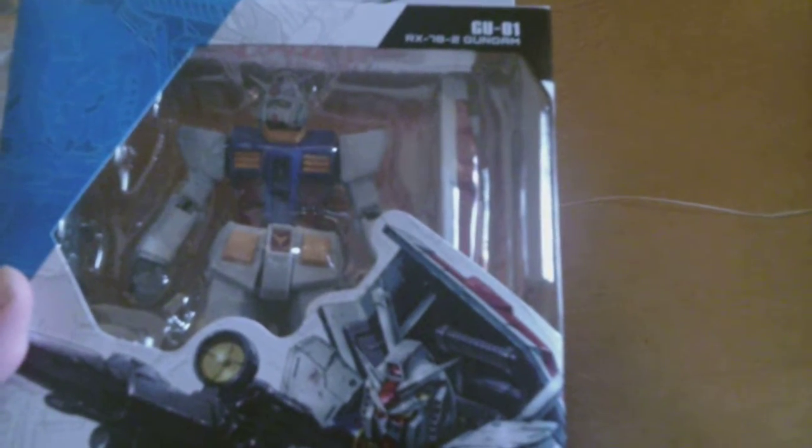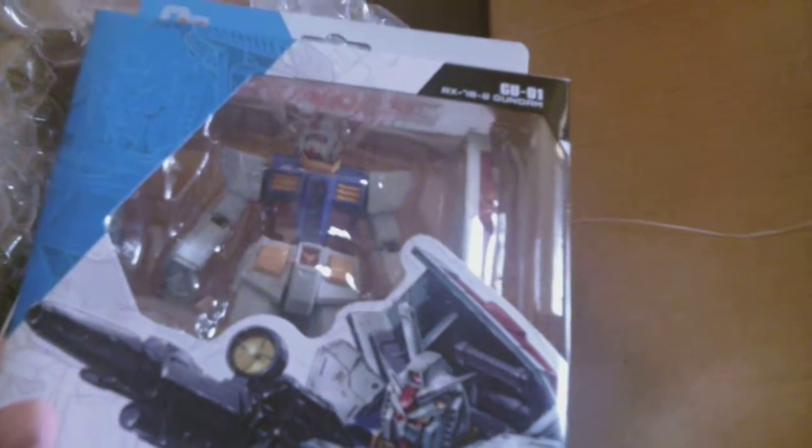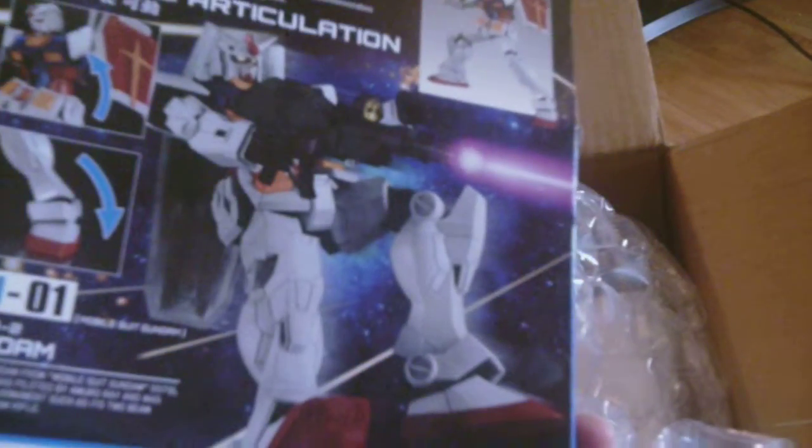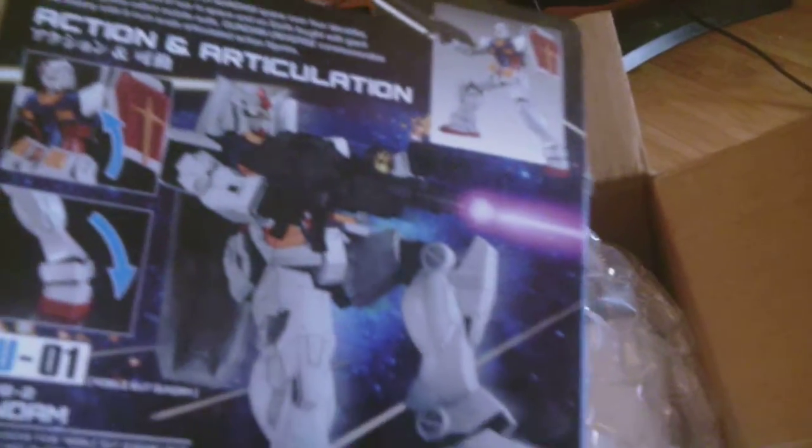There are three more figures that are going to be coming out, I think, in a month or two — at least that's when they're projected to come out. I really like Gundam a lot and I am a Gundam fan. I used to have a roommate from Japan who I was good friends with, and he kind of taught me about Gundam, so I learned a lot about it from him.